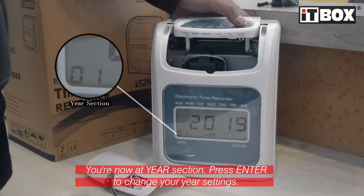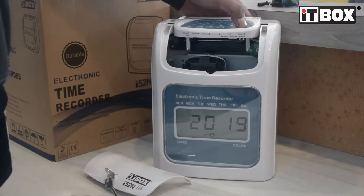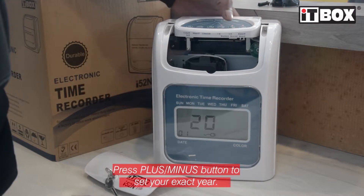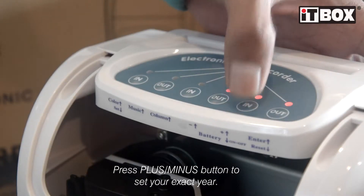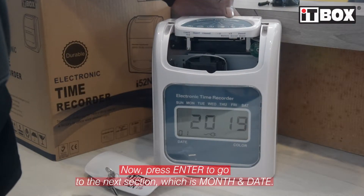You're now at the year section. Press the enter button to change your year settings. Use the plus or minus button to adjust your exact year. Now press the enter button to go to the next section, which is month and date.